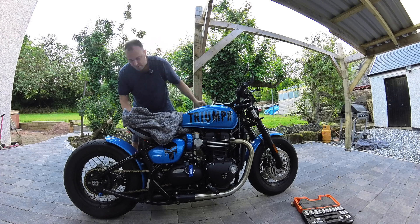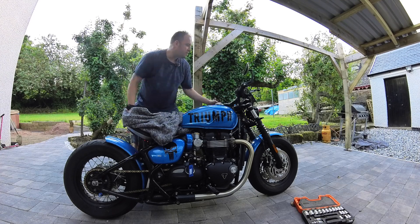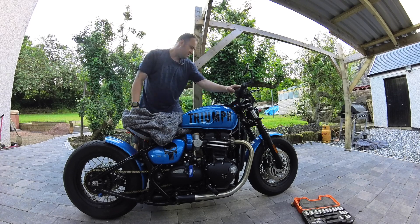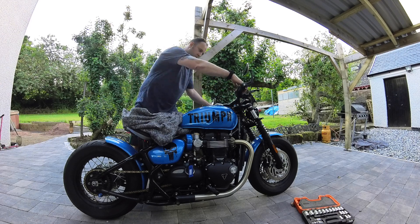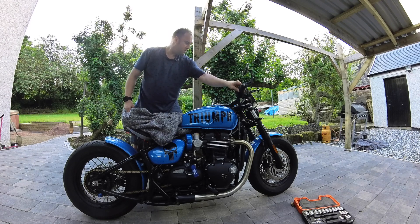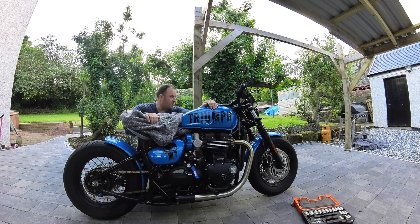Testing: indicators, horn, headlights, trip button, cruise control, hazards, mode button — and we'll go for a start. All the functions on the bar are tested — from lights to start/stop and throttle control — and everything appears to be working.